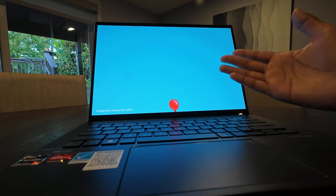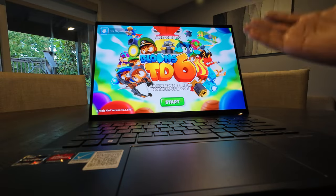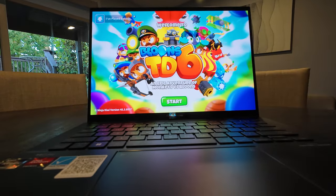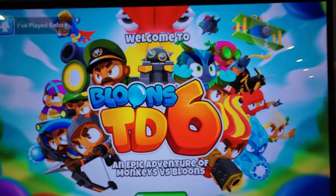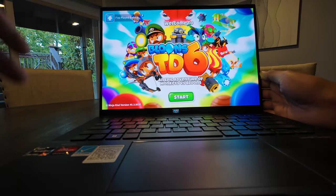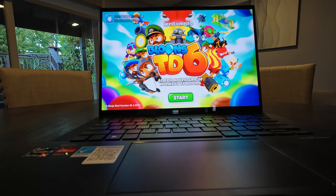Going from three hours to a 16-hour battery, I can charge this thing, bring it with me, get my work done, and not have to worry about anything going wrong. But look at this display — it is so vibrant, so bright, colors are amazing. Let me get signed in, and I just want to give you guys a little bit more specs before I get into the gameplay.